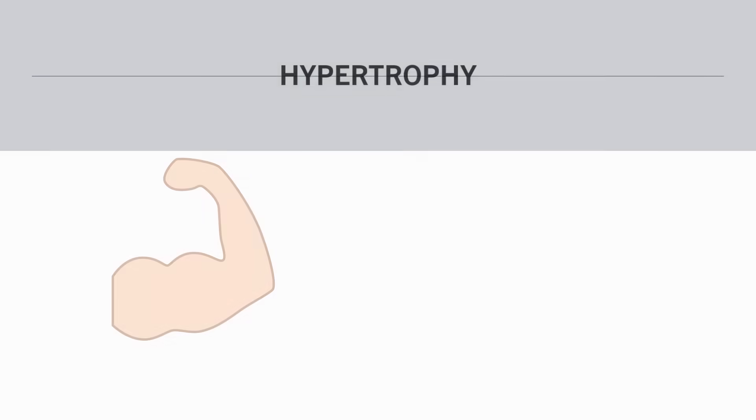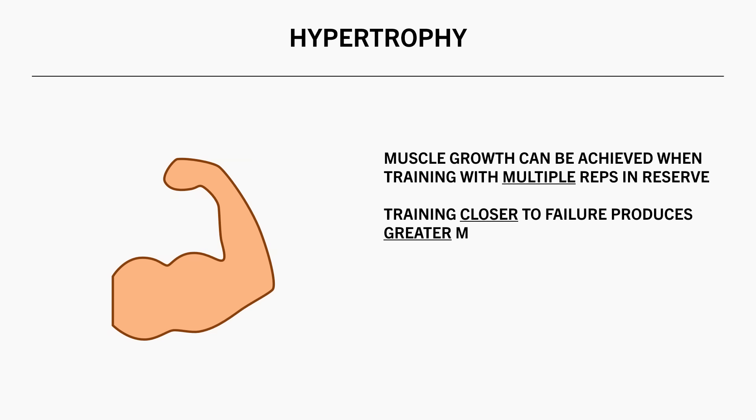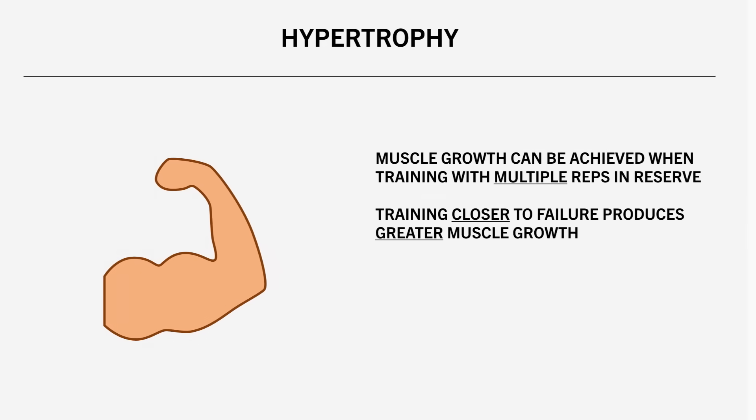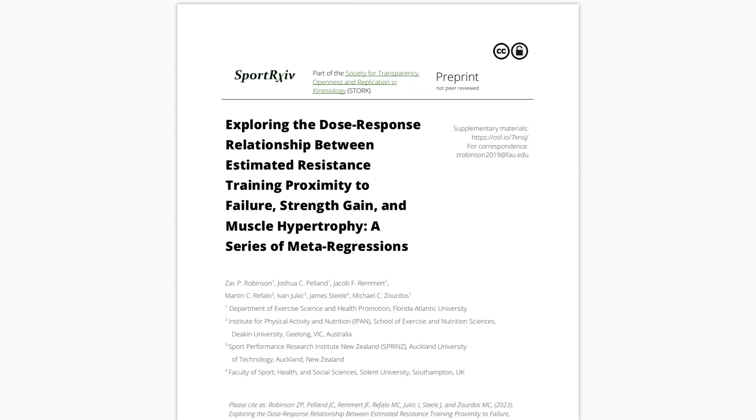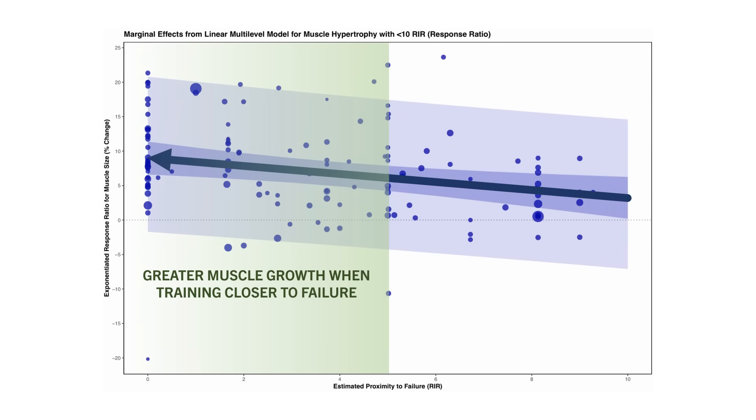Now that we have defined what failure is, let's discuss how close to failure we should train for muscle growth. In a general sense, muscle growth can be achieved when training even with a fair number of reps in reserve. However, training closer to failure typically produces greater muscle growth. This was observed in this meta-regression, which aimed to establish the relationship between proximity to failure and muscle growth. There were two important concepts found: first, that significant muscle growth can be achieved even when training quite far from failure, as much as 10 reps in reserve; and second, that training closer to failure generally results in more muscle growth.